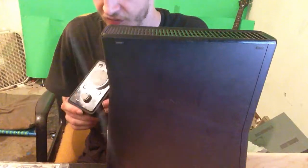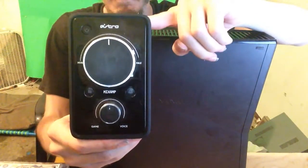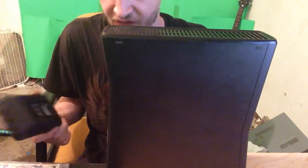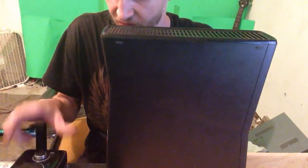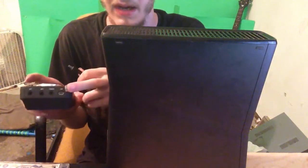We're going to do this process using the Astro 840 mix amp. It comes with all sets of 840s unless you just get the headset itself, otherwise it comes with the mix amp. It is powered by USB, as you can see in the back here.